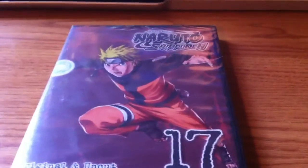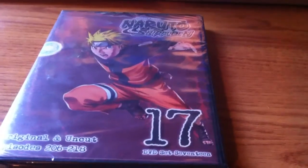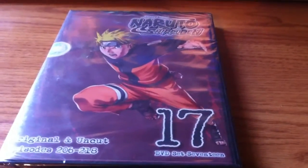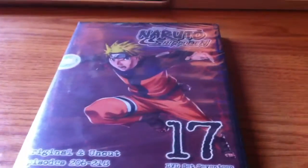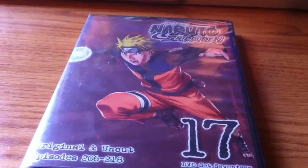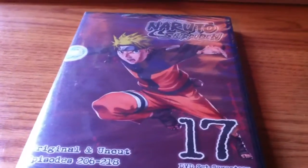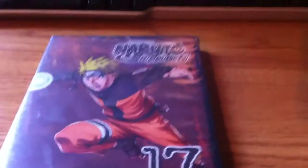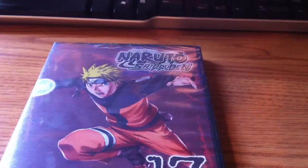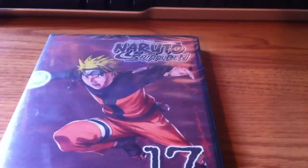Alright guys, back with the unboxing — it is Naruto Shippuden DVD Set 17. I'm kind of gonna catch up on my Bleach too; if you've seen my previous upload I think it was set 19 for Bleach. I also uploaded Naruto DVD Set 16 a couple months back, and I'm just gonna stay current and up-to-date with Naruto Shippuden DVD sets.